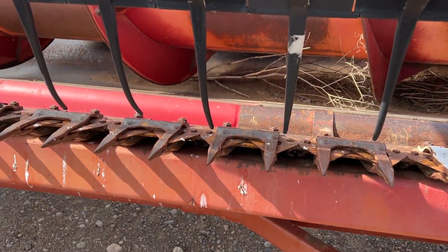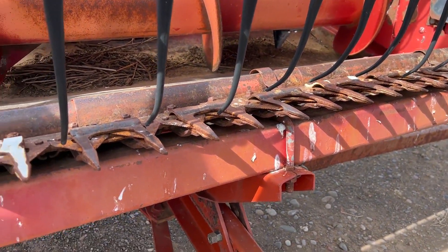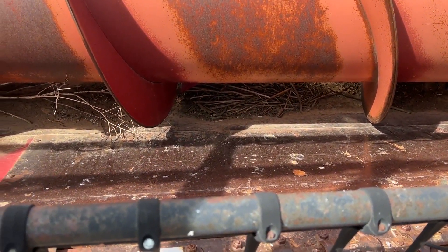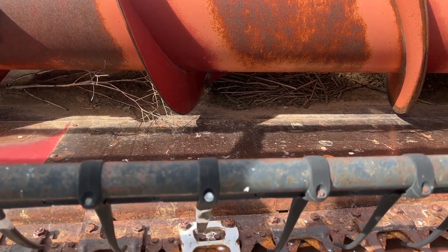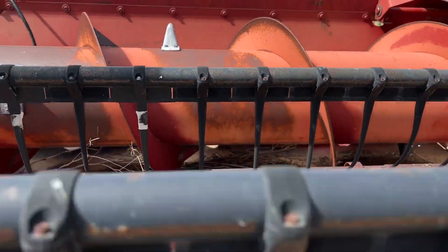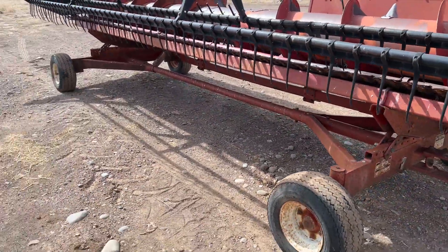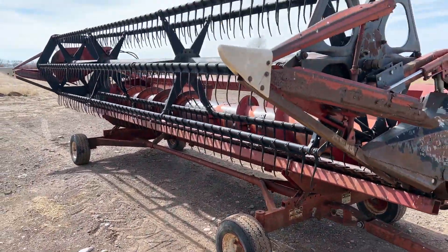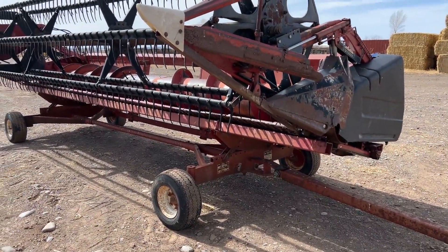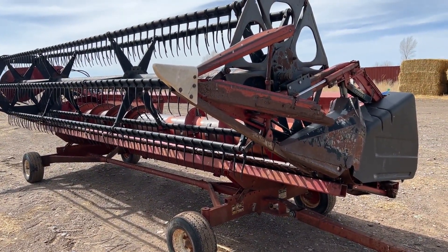I did not see any missing guards or sections on the sickle. I think Adam did a good job of keeping this thing cleaned out. There's a little bit of dirt and weeds that have blown up in there, but he did a good job of keeping the little header cleaned up. So, again — a 20-foot Case 1020 grain platform. We are going to include the little header trailer with it. If you guys have any questions, give us a holler and we'll be glad to answer them. Thank you for taking the time to look.